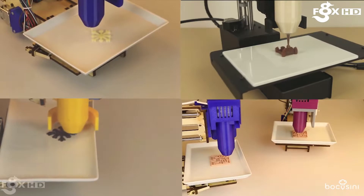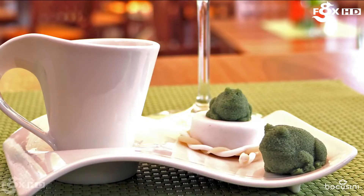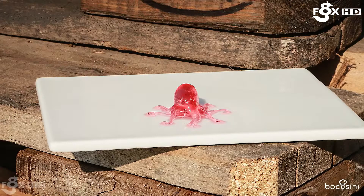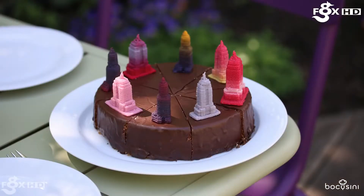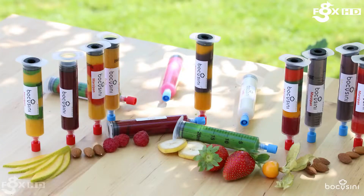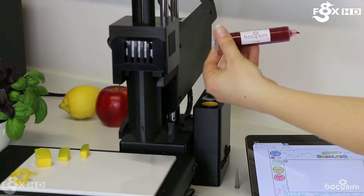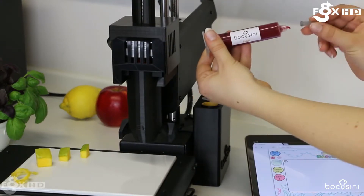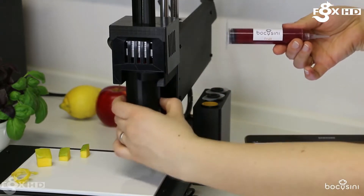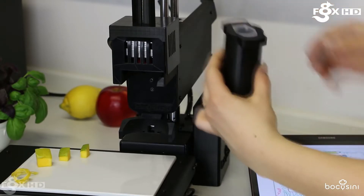For more sophisticated food printing there is the Buccosini, which prints everything from chocolate to sugar, meat and dairy to all kinds of food products. The food comes conveniently packaged in easy-to-use cartridges that you simply insert into your printer, and then you create your design on your tablet and let the printer do the work.